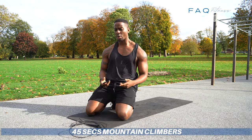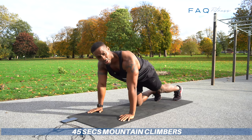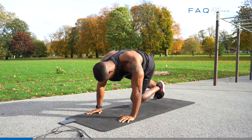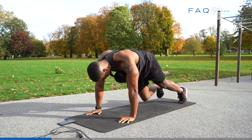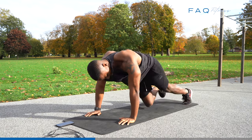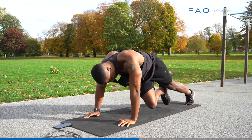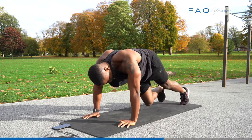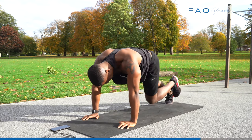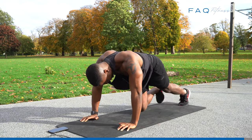Last exercise — we're going to do mountain climbers, 45 seconds. Let's go for broke, let's go. You're tired — slow it down. Speed back up. Not done. That's it.